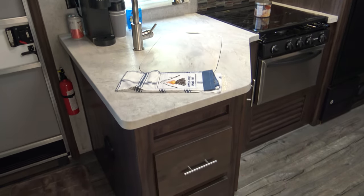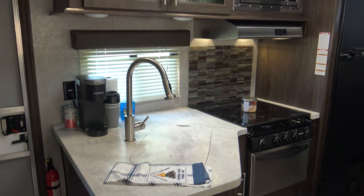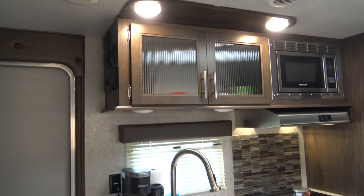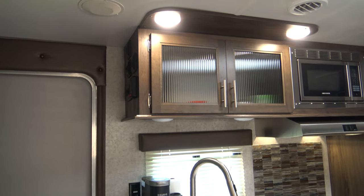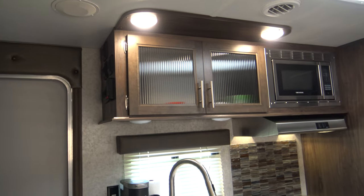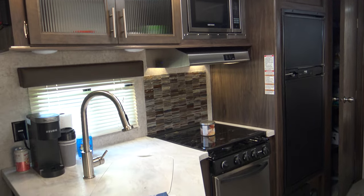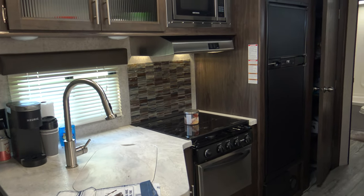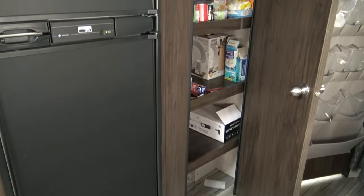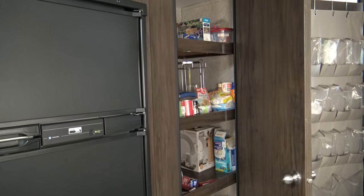Over here in the kitchen area, you have a couple of storage drawers underneath the sink, the sink itself, and coming up towards the top, more storage. To the left of that top storage cabinet are all your controls for the awning and all the lights and the hot water heater. Going to the right, you have your microwave, your vent fan, oven and stovetop. Working our way down is the refrigerator. Next to the refrigerator, you have a full-size large pantry where you can store a lot of food and other items.